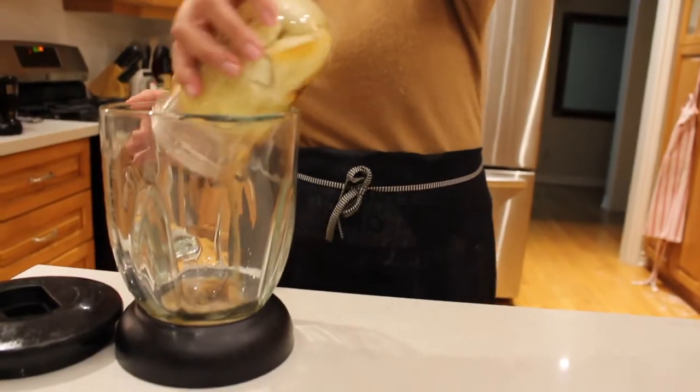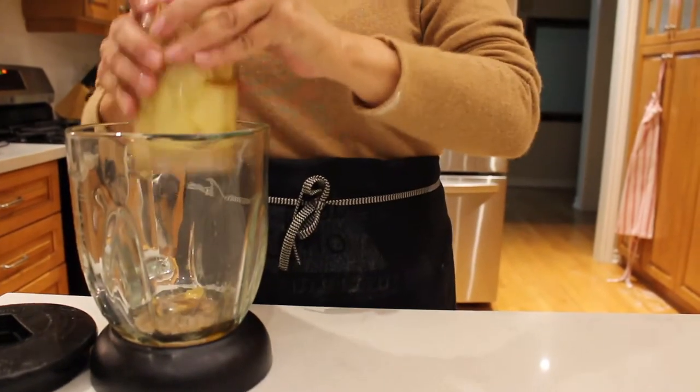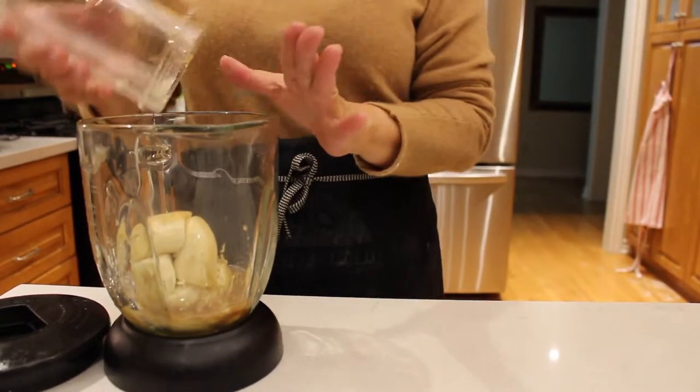Okay, so we've lost the lid to our blender, so we're going to transfer it into our bigger blender.